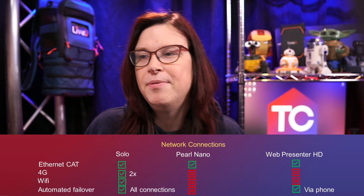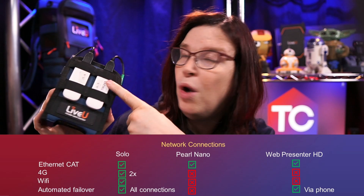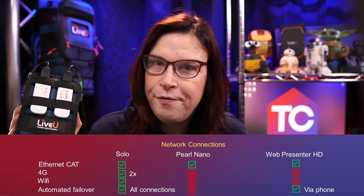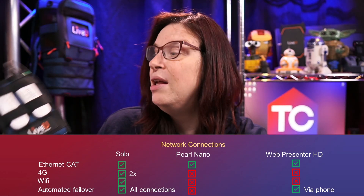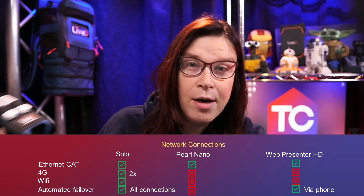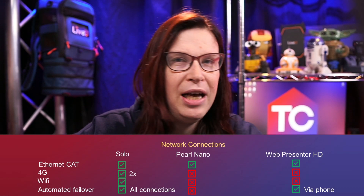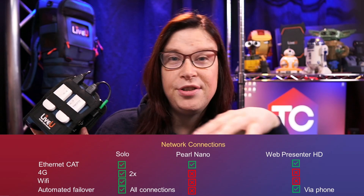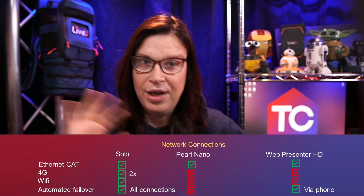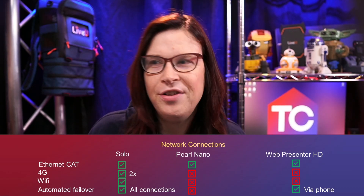Next up, network connections — and this is where the Solo is really the king. I have not one, not two 4G modems, but I can actually have a third Wi-Fi modem — either your phone or a separate Wi-Fi modem — and a fourth via a network Cat 6 connection. There are modems that can be connected via that port, like the Nighthawk M1. With the LRT subscription, it will bond all four together, so if one loses a connection the others take over and you won't notice. That failover is really stellar on the Solo.